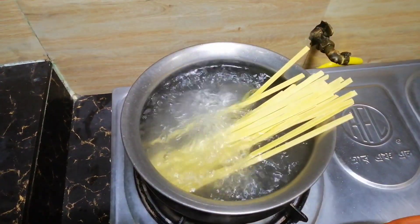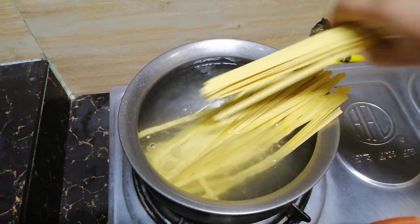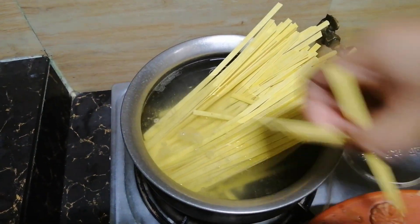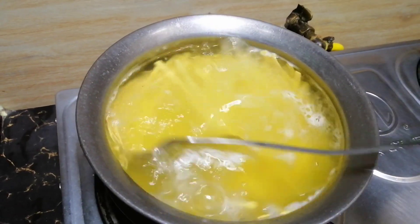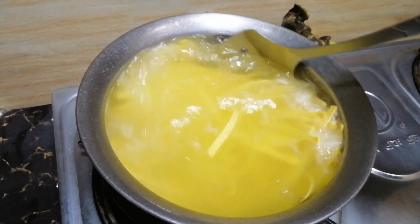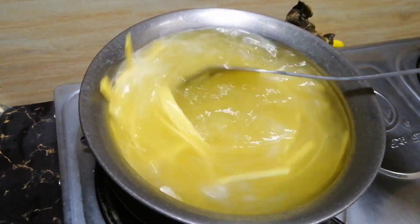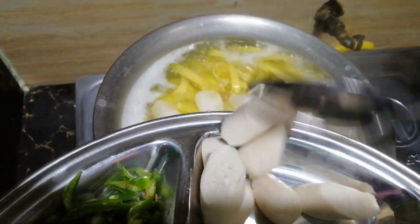I am going to take 50 grams — 2 packets of Nouros. This is an old brand. I am going to take 60 grams of Nouros.